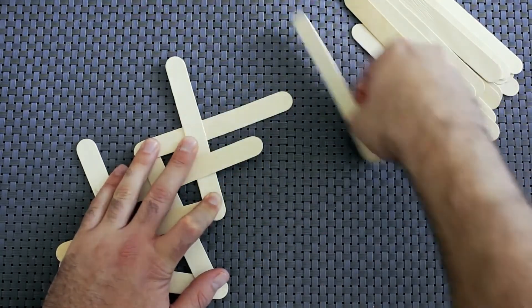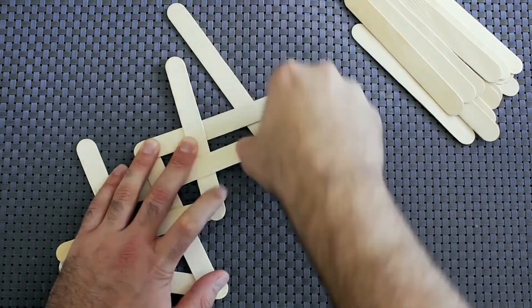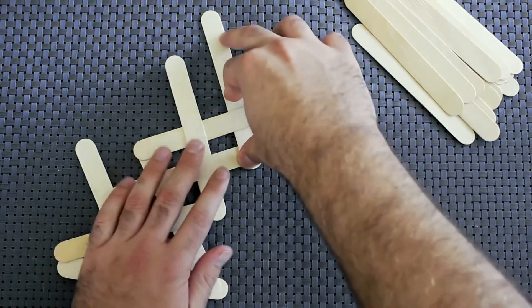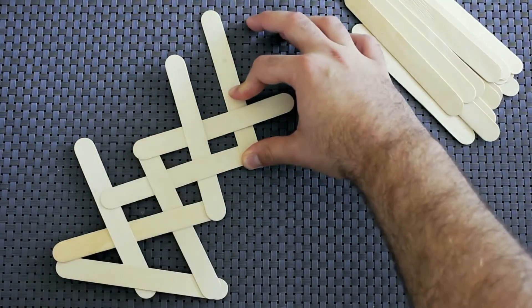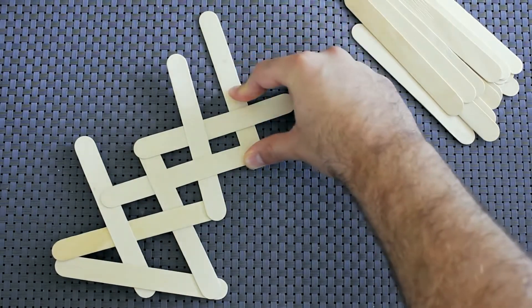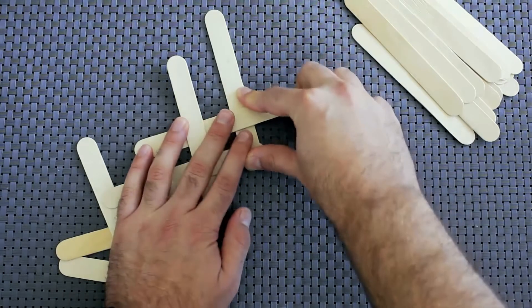This one's going to go under the last one and over the next one. You'll notice at this point if you let go and hold on to the very end of what you just added, it will continue to hold. But if you let go where my hand is right now it will explode, so make sure you do hold on to it.